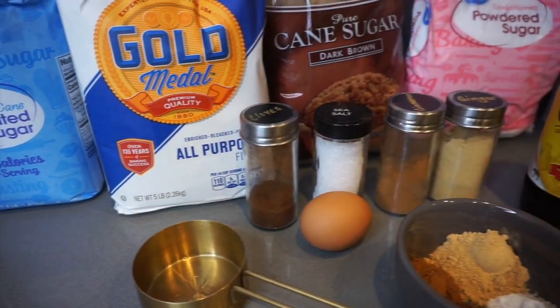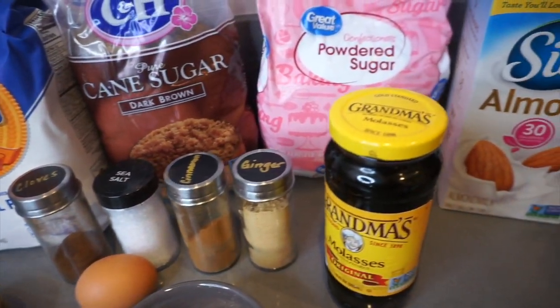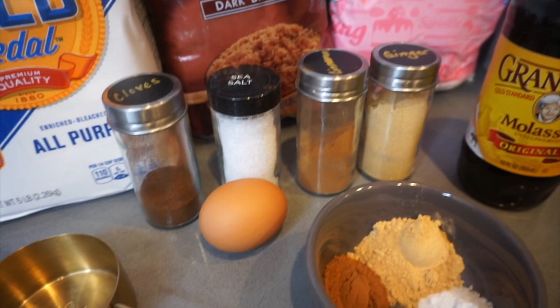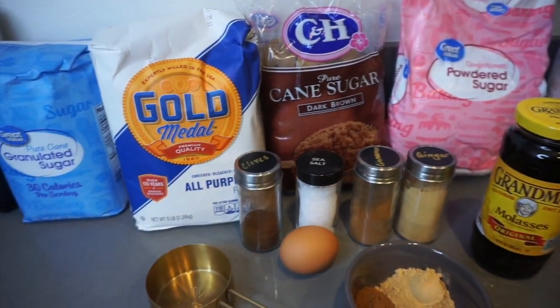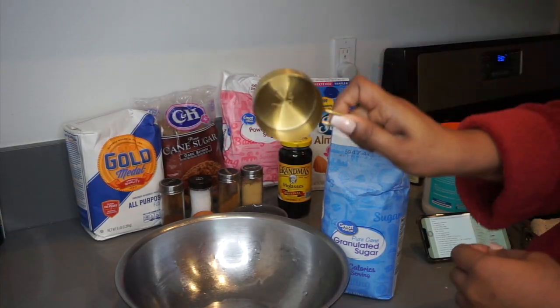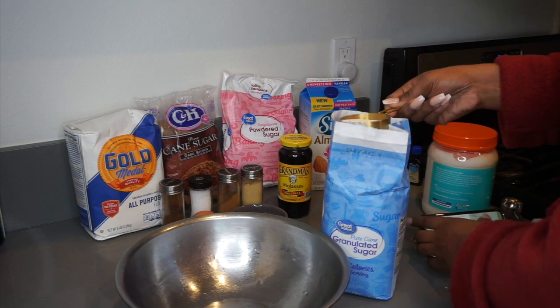Let's get into this recipe. I have my flour, sugar, molasses, a little bit of almond milk, powdered sugar, and all of my spices — ginger, cinnamon, cloves, and sea salt. I also have one egg. All of my spices are measured out already. Before starting, I removed everything from the counter and gave it a wipe down. All the ingredients will be linked in the description box down below.